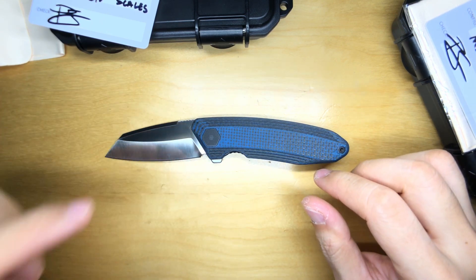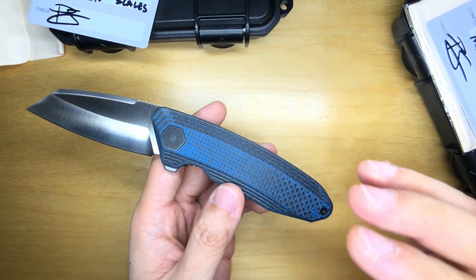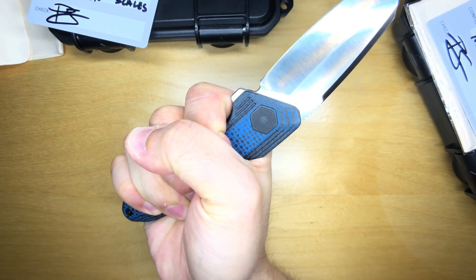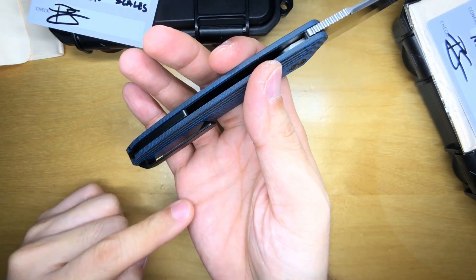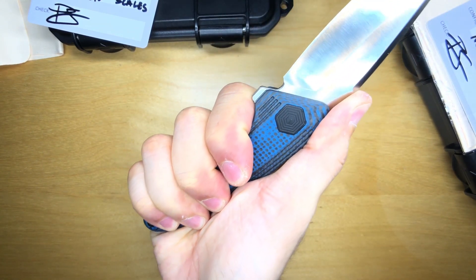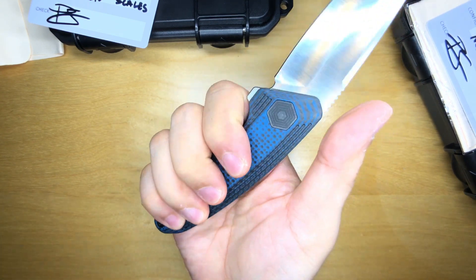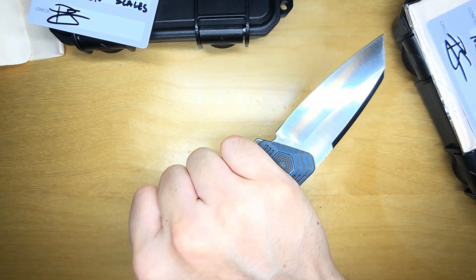We've gone over the aesthetics and the action — both give a really, really good first impression. Now onto the ergonomics. This is a standard hammer grip and it feels quite okay — I'm squeezing quite hard on the handle and it's not too bad. However, I do feel the pocket clip pressing into my palm a little bit. Putting my thumb on top feels a bit more comfortable than the hammer grip. Holding in the pointer grip is not a problem whatsoever.